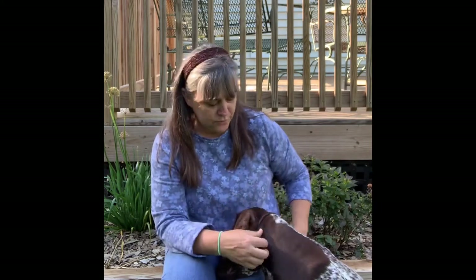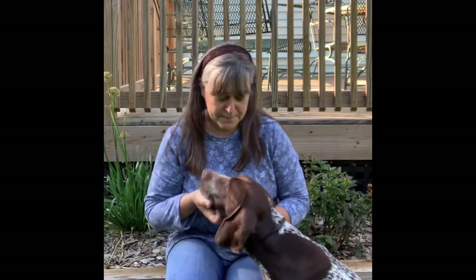So today we're going to do the basic stack with Luca, and maybe next time I can get into more movement.